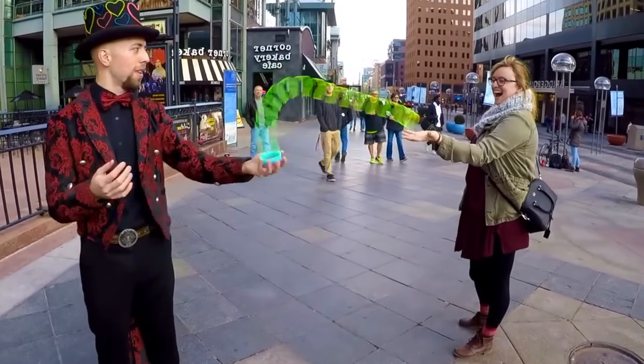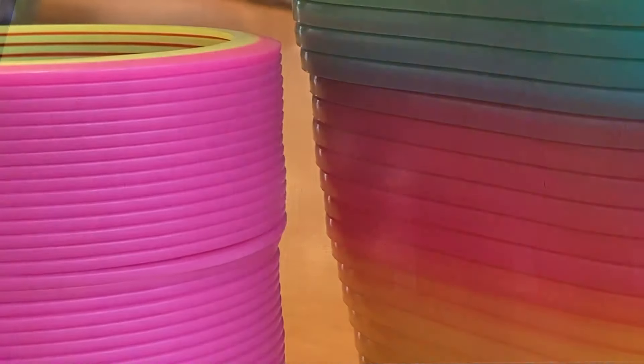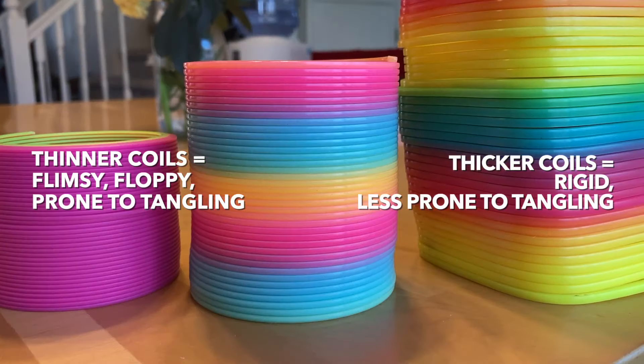The other worst one I ever tried was the Art Creativity Metallic Rainbow Coilspring from Amazon. I don't have this one around anymore to demonstrate with because it was such garbage, but when I was playing with it, it had very little tension, felt extremely flimsy and floppy, and it tangled very easily. Zero out of ten. But trying this one was a sort of aha moment for me, when I realized that how good a slinky is for tricks has a lot to do with the thickness of the individual coils. The thinner the coils, the less tension the slinky has — the less force it will exert to return itself to the compressed position when stretched out. The thinner the coils, the more flimsy and floppy it will feel, and the more prone to tangling it will be. The thicker the coils, the more rigid it will feel, and the less prone to tangling it will be. There is a sweet spot — the perfect balance of rigidity and flexibility that makes a slinky ideal for manipulation.